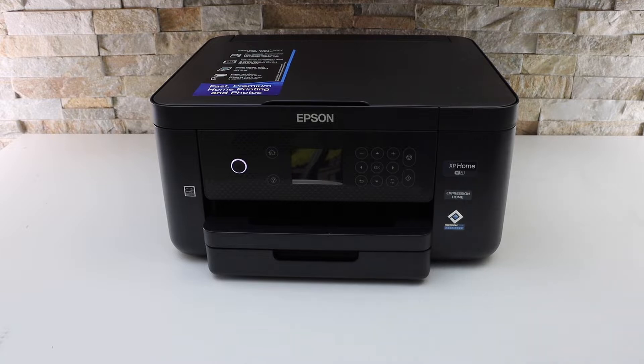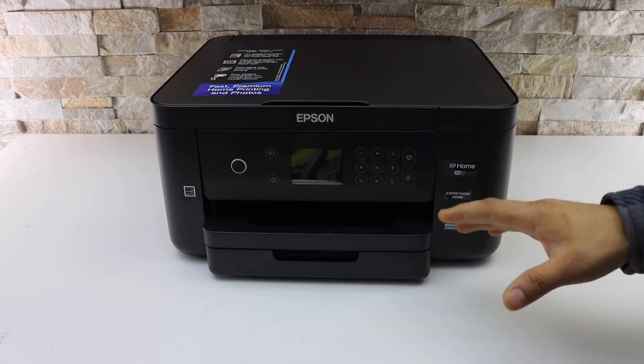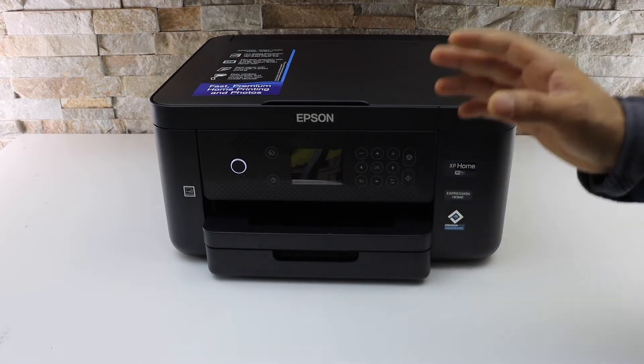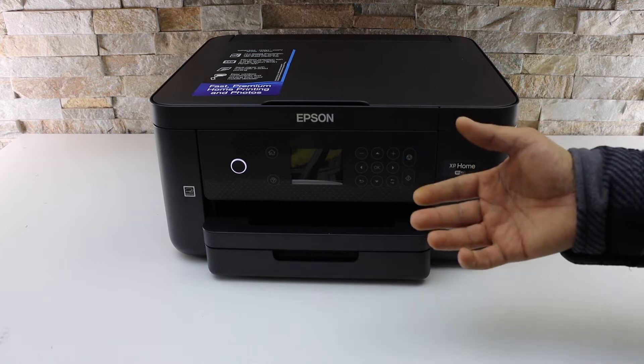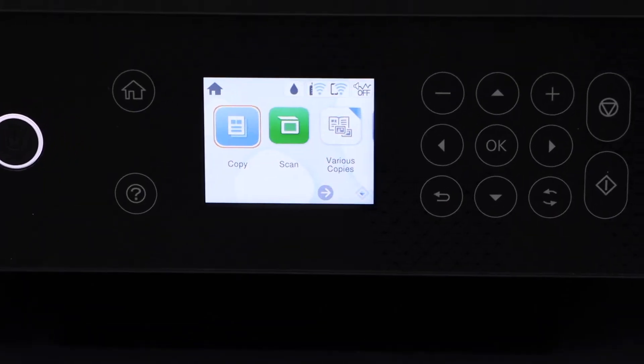This video is about the Epson XP5205 printer. I'm going to show you how to do the Wi-Fi setup — connecting it to your home Wi-Fi network so we can use it for wireless printing and scanning with many devices. Let's start the setup.